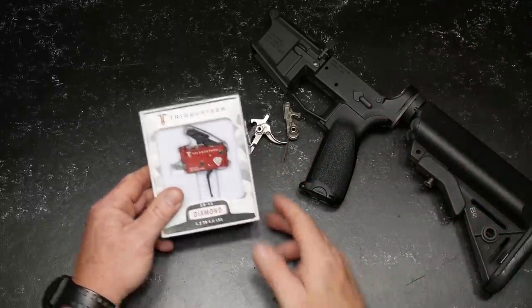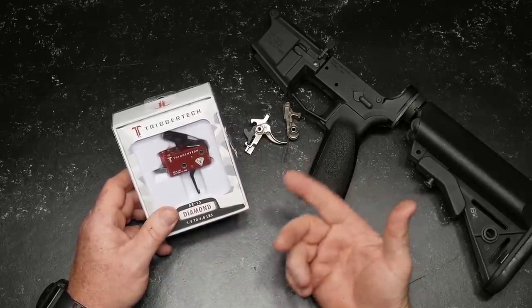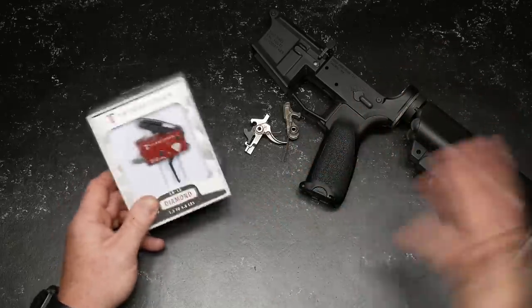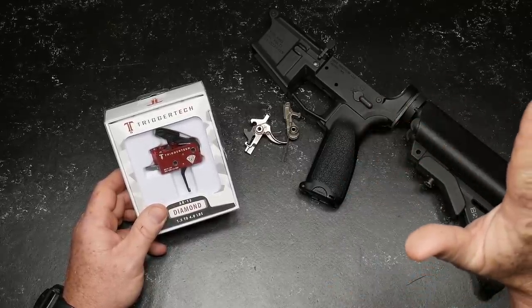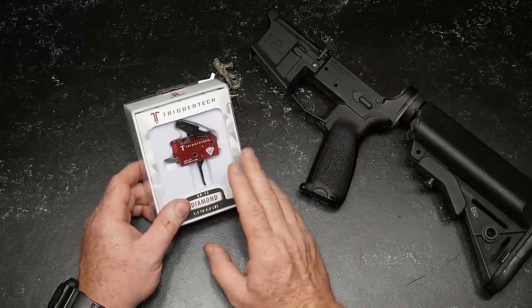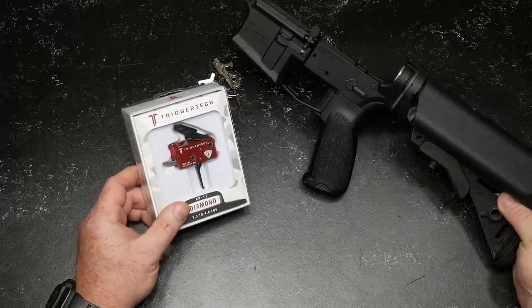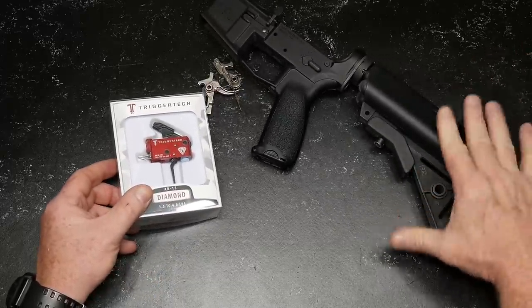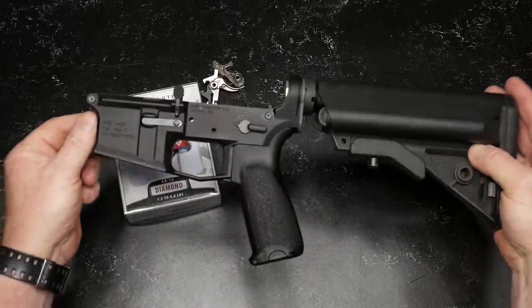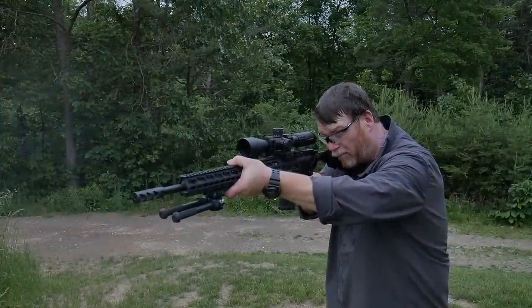I typically do trigger reviews on a PCC because it's a lot more fun and I'm able to take you out there. But because we are using this on one of the three builds I've got going on, I've got a mil-spec lower set up for the defensive rifle, and then this one here is set up for our mid-level three-gun rifle. I've stuck a B5 Sopmod stock on here. Let's get to it.